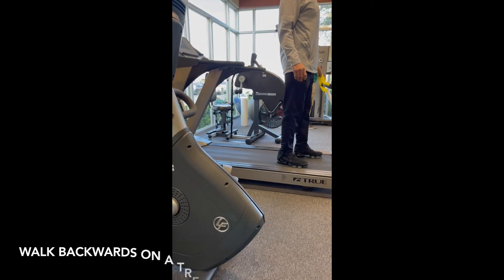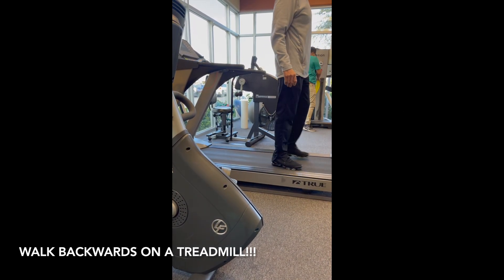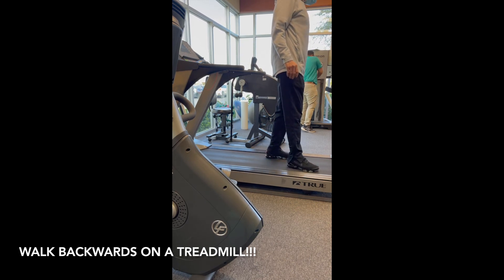The best exercise you can do to reduce the sway is to do backwards walking on a treadmill.